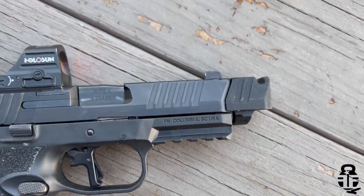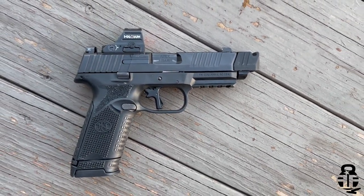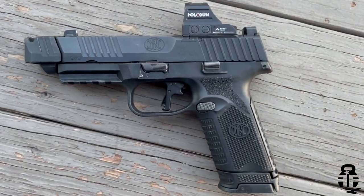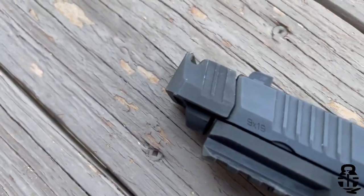Like most polymer frame striker-fired pistols, you have the ability to swap out the backstrap if you choose. I like it as it stands. One of the great features I love about this pistol is the ambidextrous controls — this is true ambi. You have the ability to drop the mag from either side very easily, and you can drop the slide from either side as well. Fully ambidextrous, right out of the box.